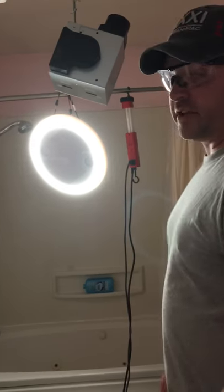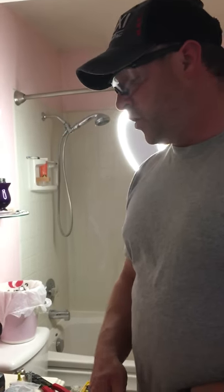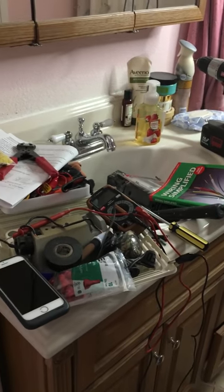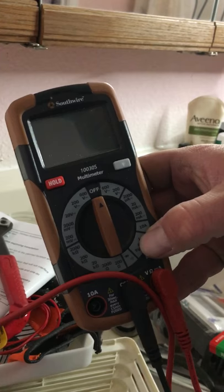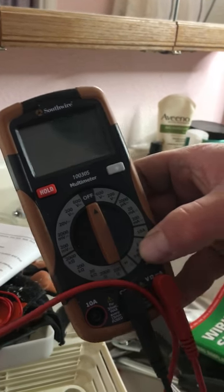Everything else has been fairly easy — it's just figuring out your household wiring. You yourself are the only one who knows about your household wiring. I recommend: get a book, do some research on YouTube, and get a voltmeter that has an auto range for AC current and DC current.